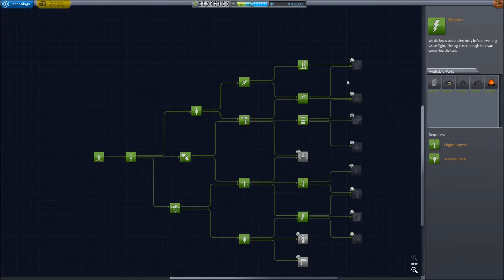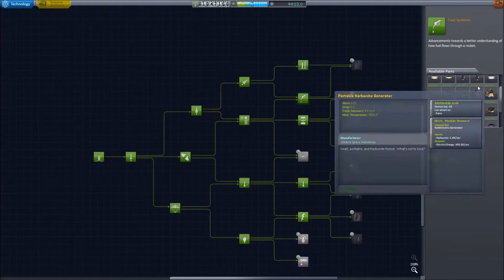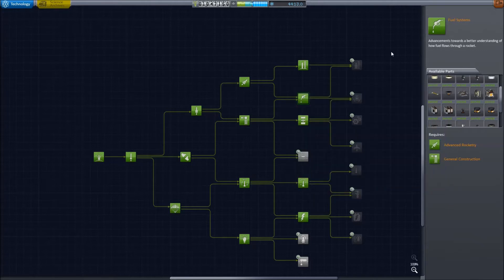There are a couple of additional nodes that I prefer to have. Fuel systems, specifically for the Rockin Max 48-7S engine — very light, very efficient, great for probes. You can use the LV-909, but the 48-7S is significantly better.